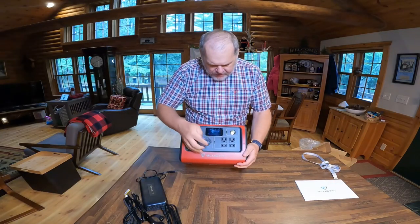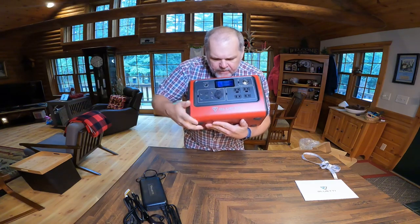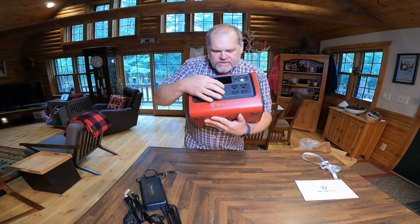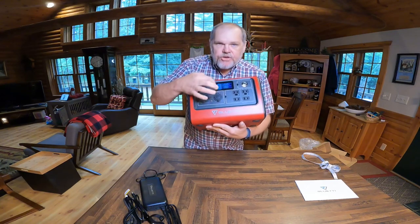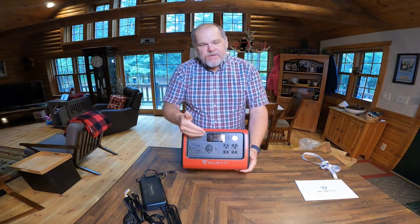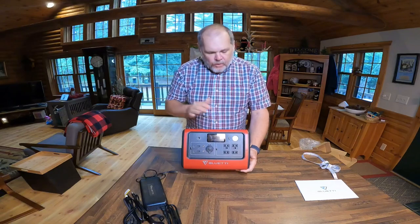I'm going to go ahead and click on. You're going to see this has a really nice digital display. It's going to tell us our input and output watts and also show us our battery level. It doesn't give you a percentage — it just uses the battery indicator in 20% increments. I think for a product this size, it works for what you need.